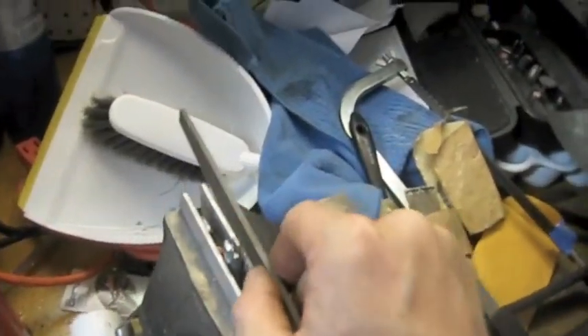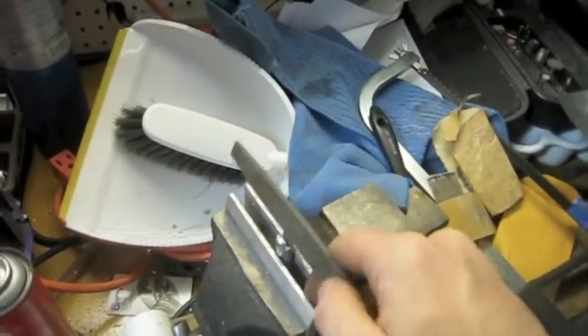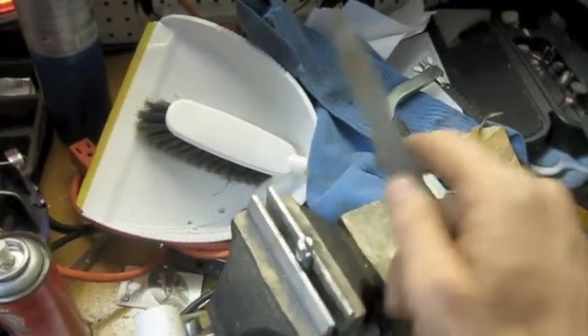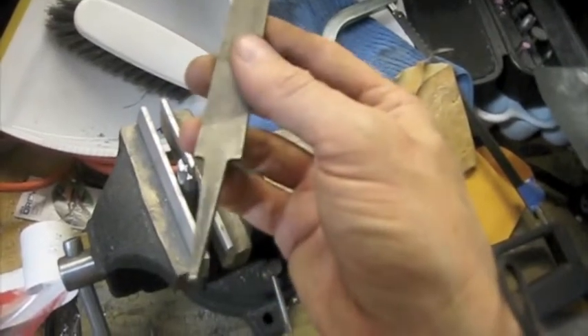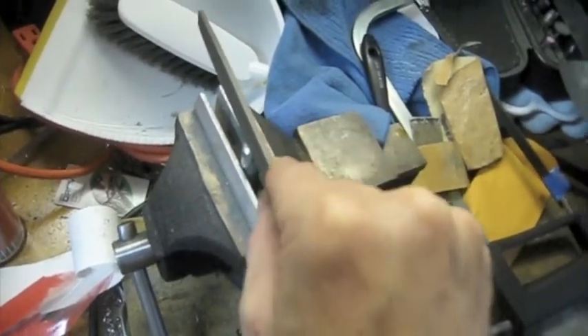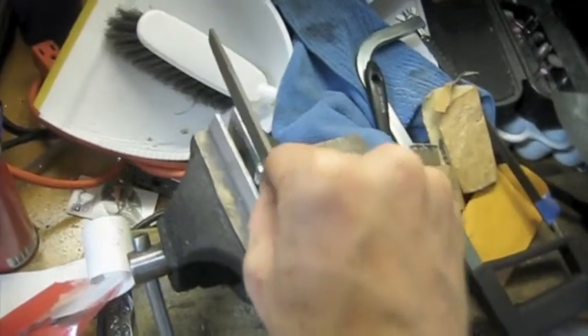I've managed to get the file started down in this groove by bracing it a little cockeyed so that it was only removing material from the side that was slightly thicker, then straightening it out as it started to make that groove. Now I'm going straight down, removing material from that left-hand side. I'm using a metal file called a bastard file — the teeth cut in one direction, and on this file they cut on the pull stroke.